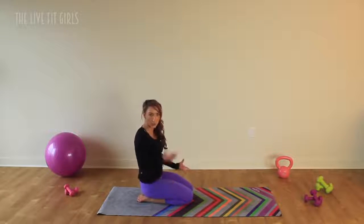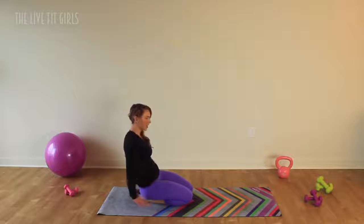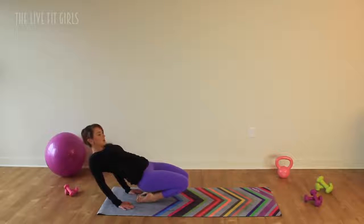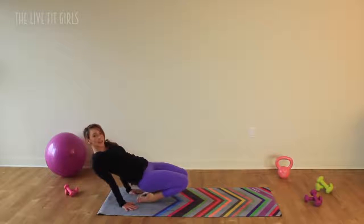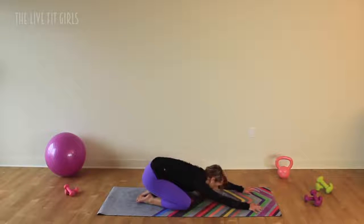Now we're going to stretch the tops of our feet. You're going to have those toes reaching back behind you, so you're on the tops of your feet. Have those hands back behind you — this may be a big stretch. You're going to lift those hips up and stretch the toes. You can even come down onto your elbows if you have the flexibility; if not, stay up. And then tuck the chin towards the chest and let's bring it back into child's pose.